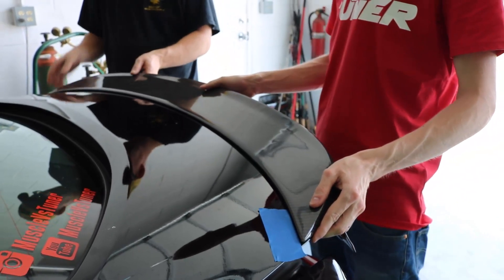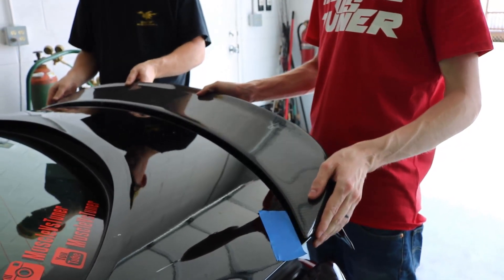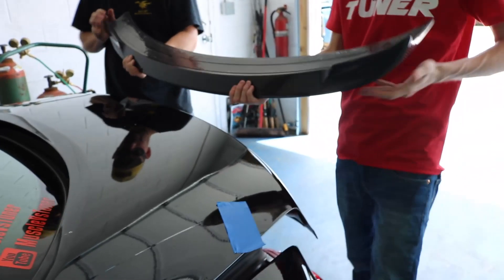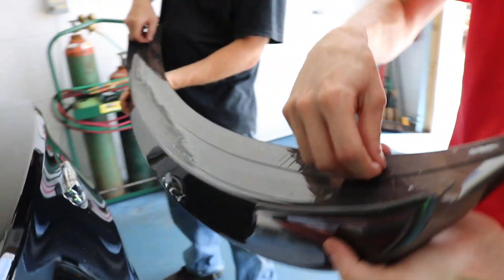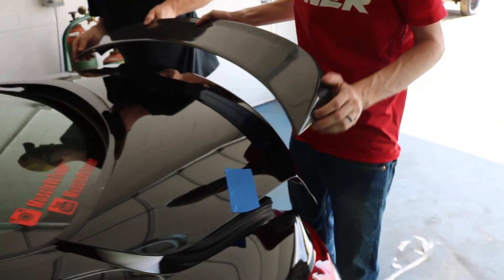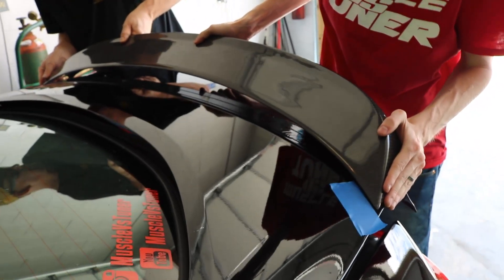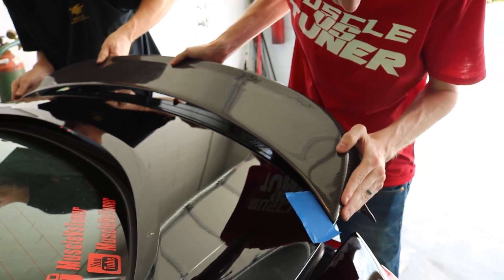Doing some test fitting for the spoiler, getting some painters tape. Alright, you want to go for it? Come in this way and then go down. We're going for it — time to peel it off, we've got quite a bit to peel off and we'll get one shot at it. Here it goes — need to go over this way.